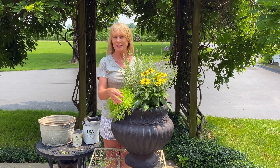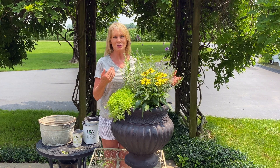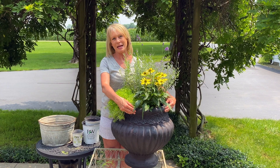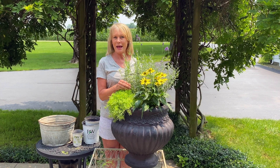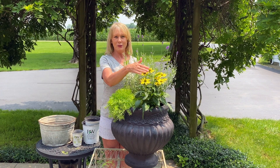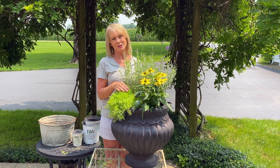It doesn't always have to be annuals in your containers. You can pick out some gorgeous perennials and do a nice combination, pair it with a beautiful container, and put it on your deck or your patio. What I'm going to do later this fall is take these two perennials out and put them into the ground.